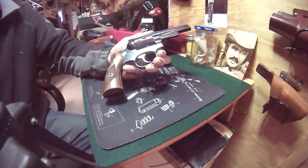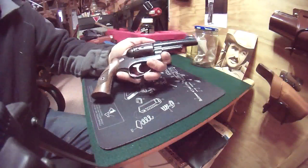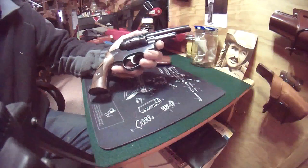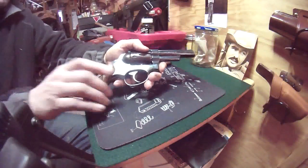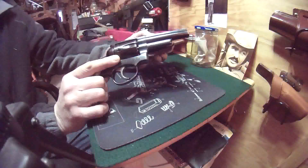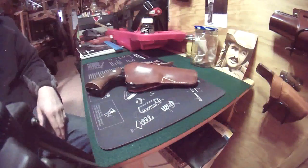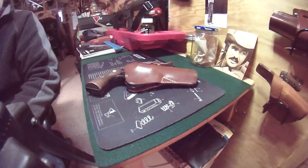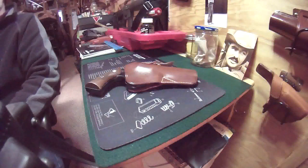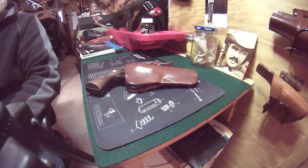These things just shoot and shoot and last and last. If you find one in good shape, it'll probably last not only your lifetime but you can leave it for your kids, and it'll last their lifetime too — and probably their kids' lifetime. They aren't quite as fancy as a Smith & Wesson, but they sure do shoot accurately and they sure do last. I really enjoy this gun — it's the first gun I ever carried. Thanks for tuning in. If you like my channel, I'd love for you to subscribe, and feel free to check out my other videos. Thanks again.